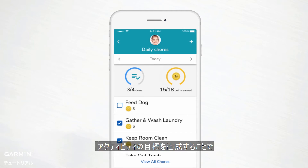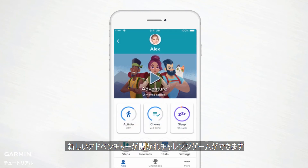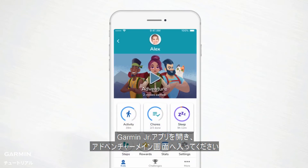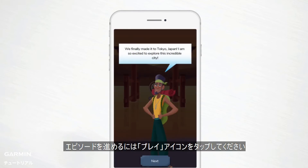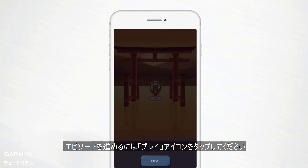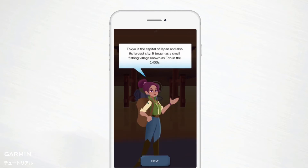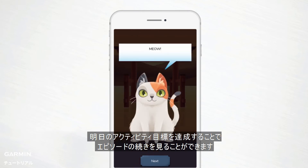Every day that kids meet their daily activity goal, they get to unfold new and exciting app adventures and play the heart-pounding Tap Challenge game. To view the day's segment, open the Garmin Junior app and head to the App Adventure main screen. Press play to move along the map to the next portion of the episode. You'll see an art card describing the latest part of the story. Your child will have to meet their activity goal tomorrow to find out what happens next.